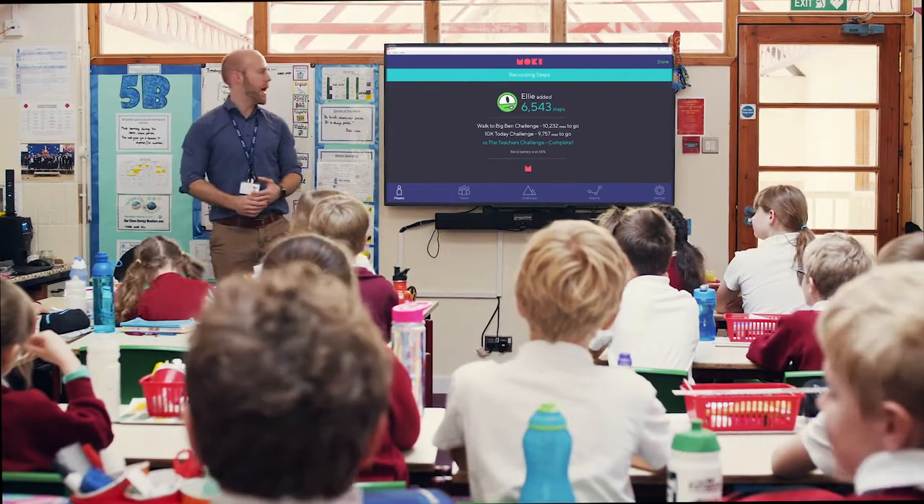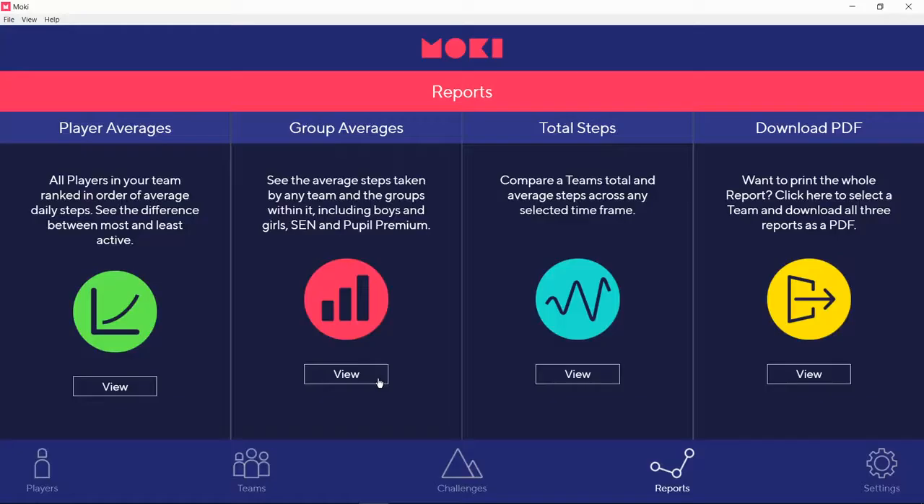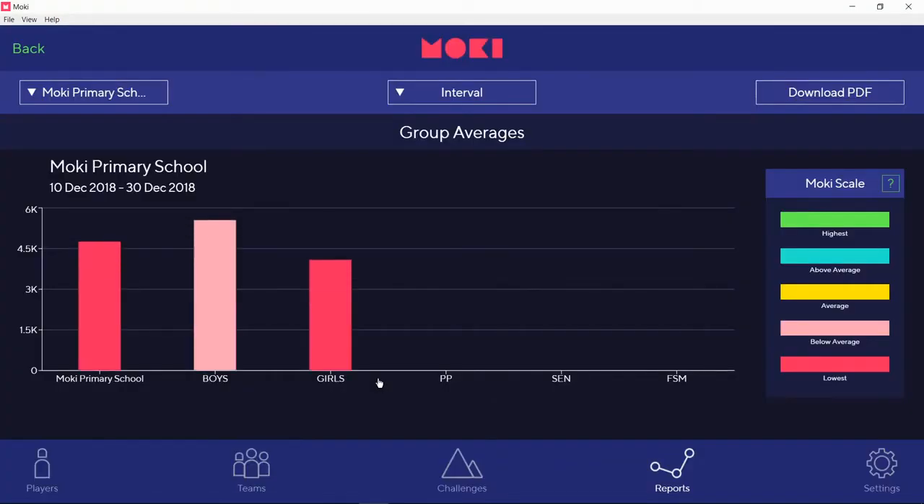Teachers can also use the Moki scale to measure how their school is performing and create personalized reports that can be printed out for students to take home.